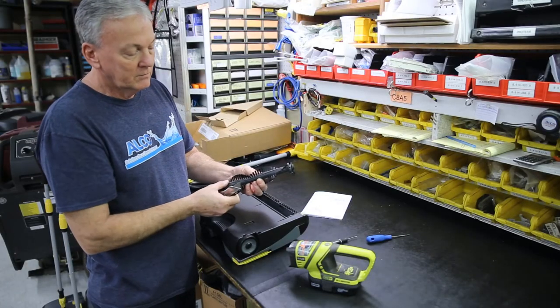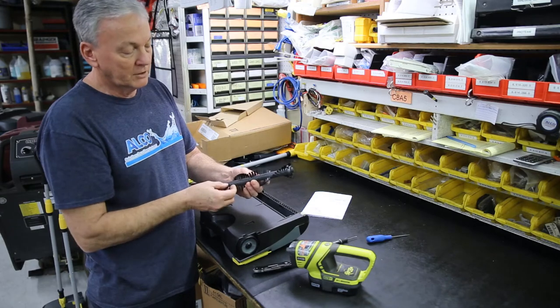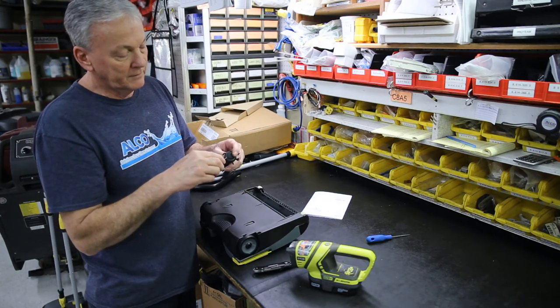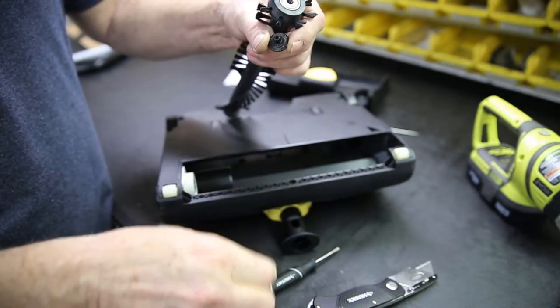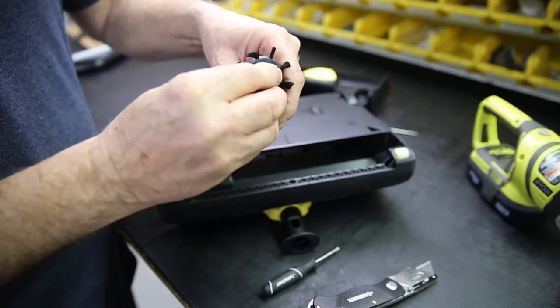This will cut any hair, string, thread, or lint from the brush, and then you will simply remove it from the brush. On the end of the brush, you'll see a button. With a small screwdriver, you will be able to pry that out. Make sure that there's no hair or debris wrapped around the button, then reinstall the button.